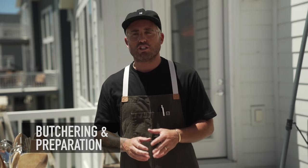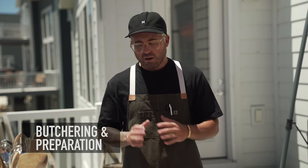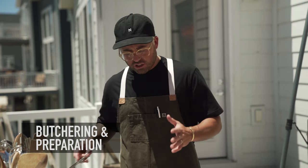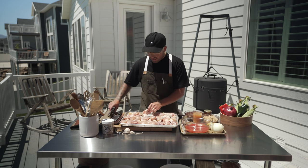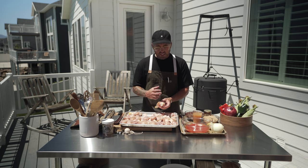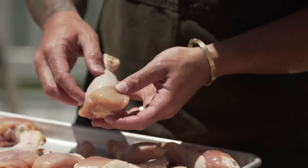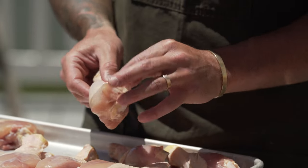I have a local butcher that I've been working with for years — he does a lot of my butchering for me. But things you're going to look for if you're going to do it yourself, or instruct your butcher, is you want them really evenly done. I talk all the time that as long as everything is uniform, it's going to cook uniform on the grill. I like a little bit of fat left on it, just a teeny bit.